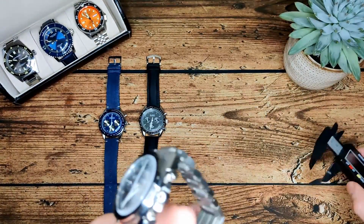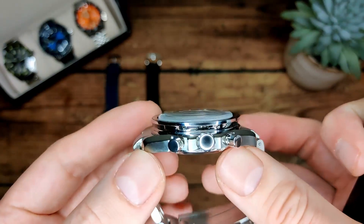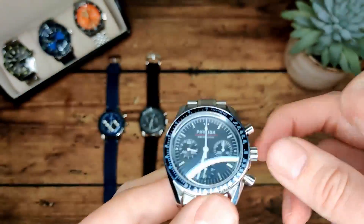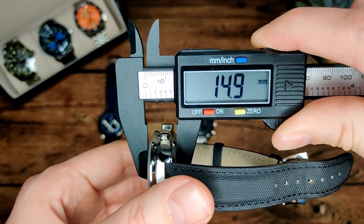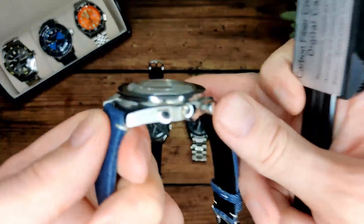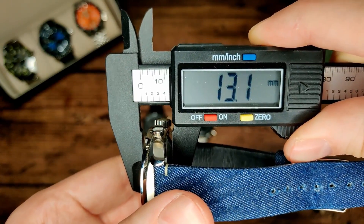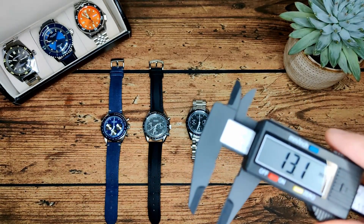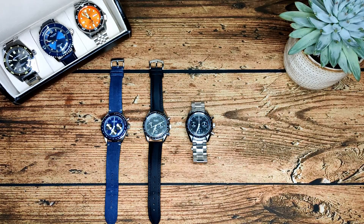As for the other dimensions: the Fire Leader is about 14.3mm thick including the top-hat crystal. The Bleaker is more like 15mm, also with a top-hat crystal. The Courier has a slightly domed crystal but not a top-hat, so it's only 13mm thick. All three have 20mm lug width, so if you want to change the strap out on any of them you've got no issues — easy to find straps for.